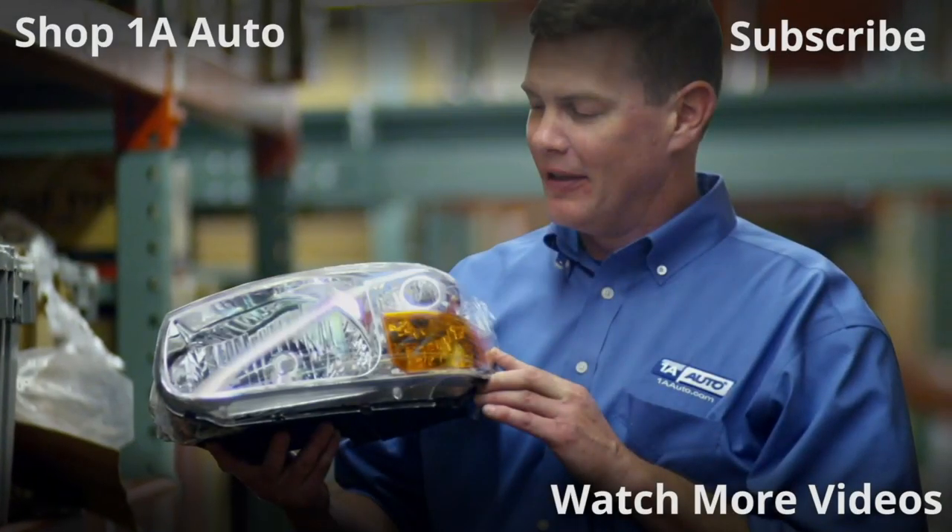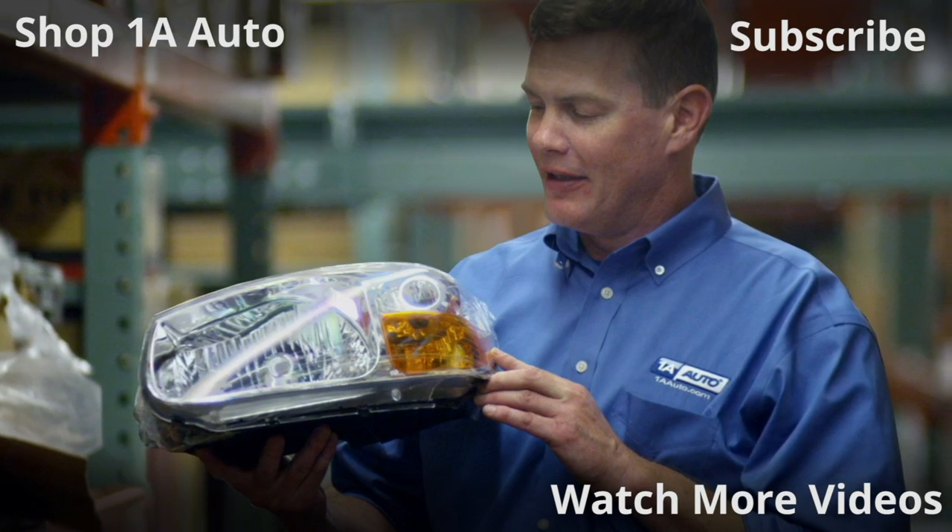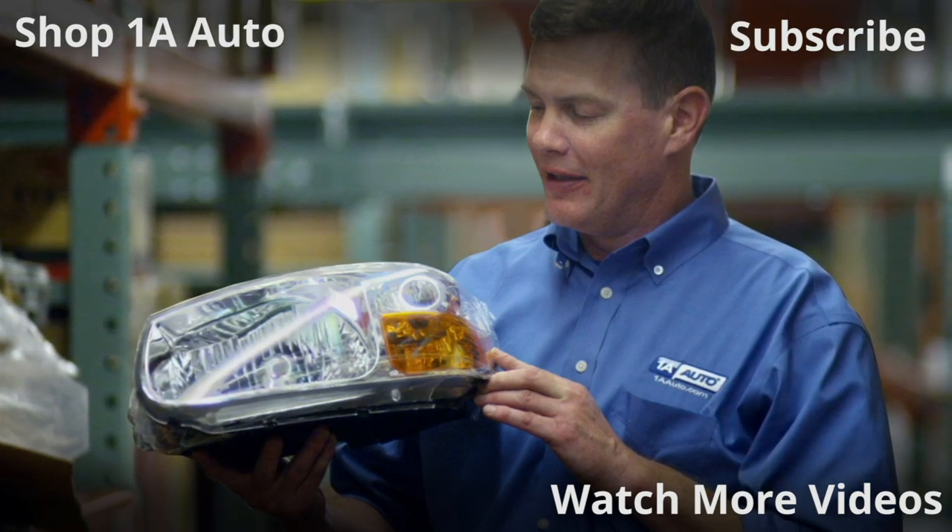Thanks for watching. Visit 1AAuto.com for quality auto parts shipped to your door — the place for DIY auto repair. If you enjoyed this video, please click the subscribe button.